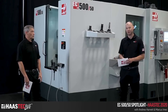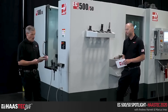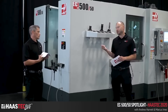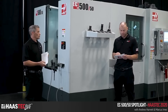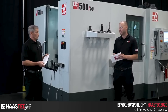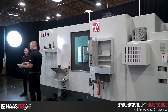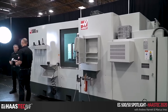You're really not sacrificing space to get more capability. The EC500 has 10 inches more X and 5 inches more Z than the EC400. That translates to 22,500 cubic inches of machining area, compared to 12,100 cubic inches on the EC400 — so the work zone is roughly double.